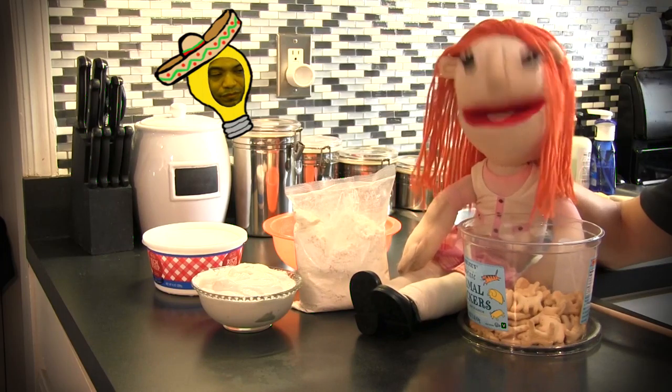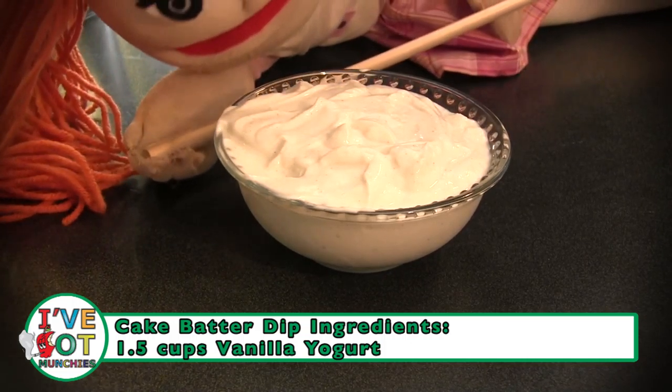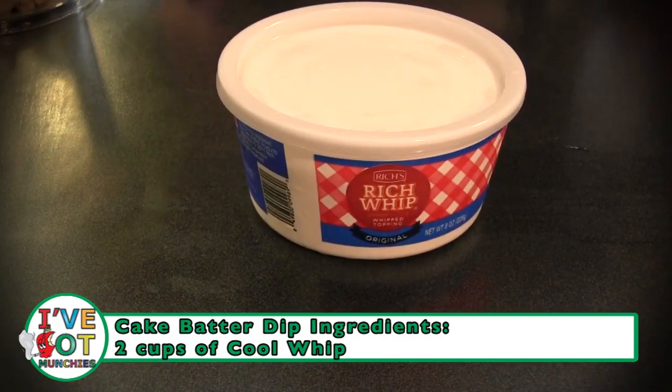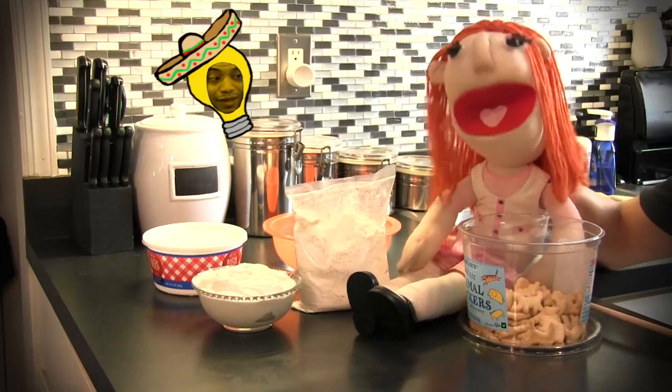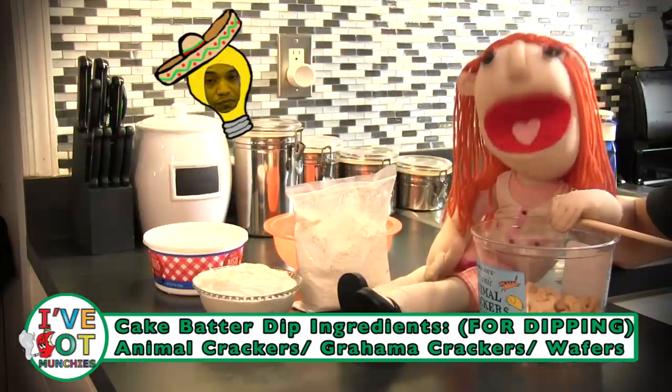The ingredients to make cake batter dip are one box of confetti cake mix, one and a half cups of vanilla yogurt, two cups of Cool Whip, and that's it! Algo mas? Oh, and you'll need animal crackers to dip into your dip.